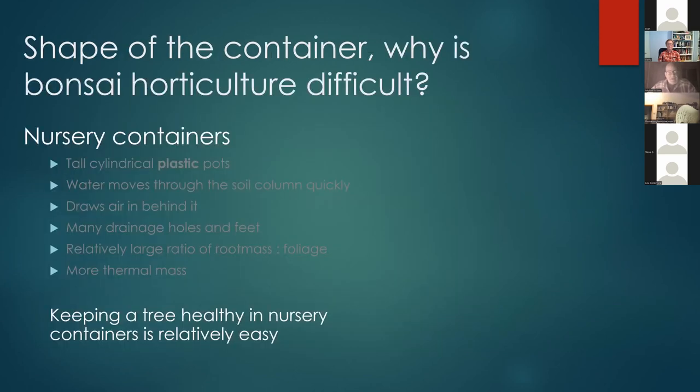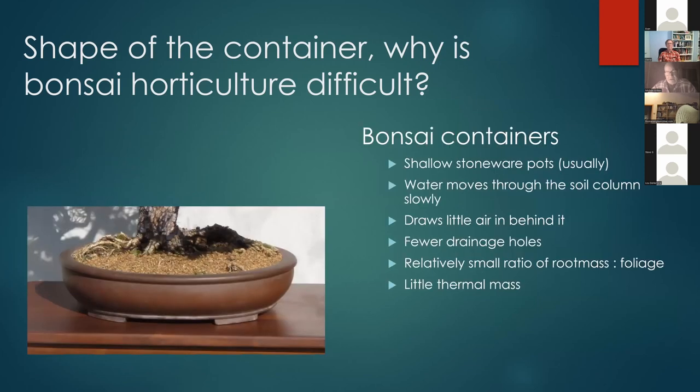In bonsai we challenge ourselves, because when you move to a bonsai container you lose a lot of those advantages. They're shallow — water moves through much more slowly because the soil column is shallow and gravity doesn't pull water out as quickly, so less air is drawn in. There are fewer drainage holes in bonsai pots, a relatively small ratio of root mass to foliage, and a shallow pot is probably the worst shape for maintaining thermal inertia. We challenge ourselves right off the bat with bonsai.